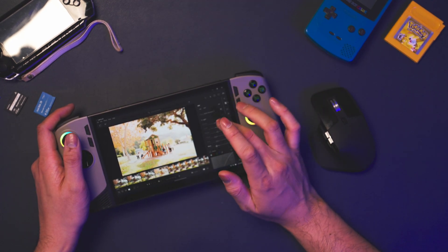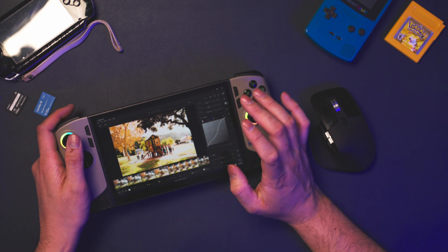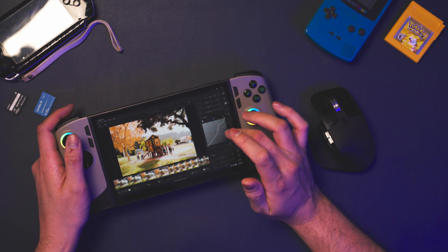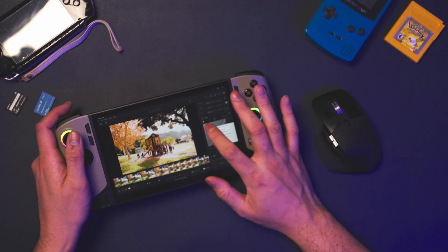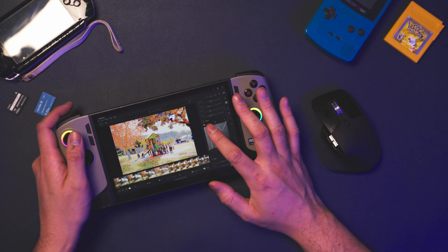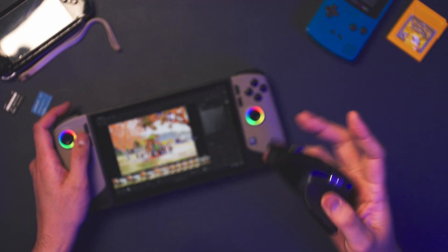Alternatively, I could use the touch display and use my finger to navigate and adjust the sliders, which actually works pretty well. But when I get to the curve of the image, it gets tricky — you can tap the curve to add points, and typically on a mouse you'd left-click and drag. But when you tap and hold on the screen, the display recognizes it as a right-click. So it's challenging and frustrating to adjust curves using touch controls, and I highly recommend pairing the Claw 8 with a Bluetooth mouse for photo editing.